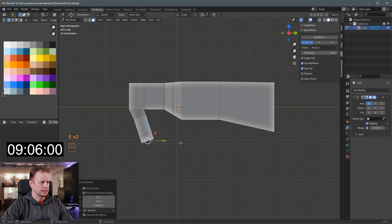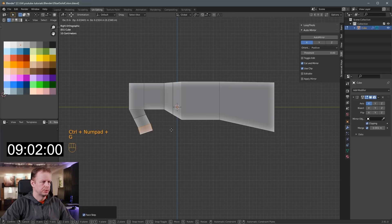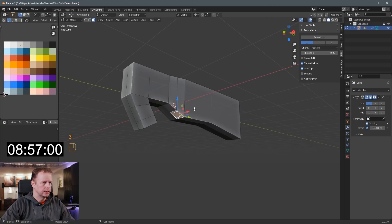I can refine the details here a bit. I want to move this up, and for the handle I'm going to link it up here with this again to connect the loop.